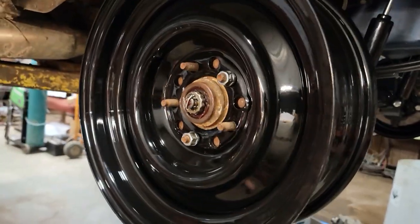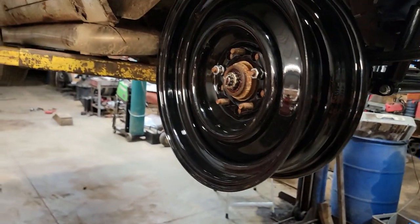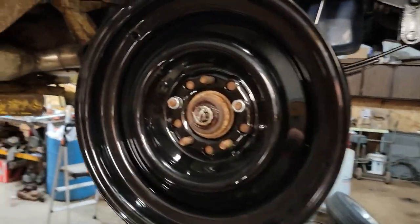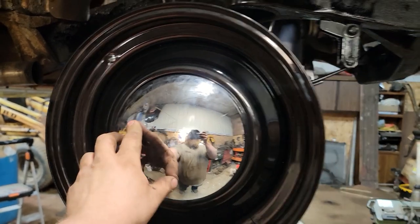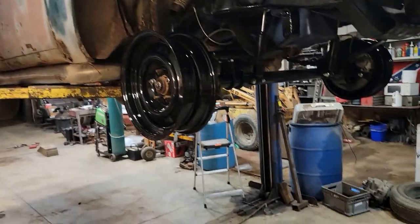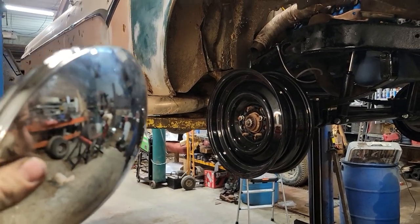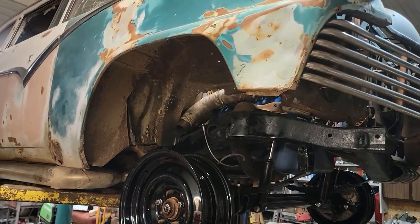My wheels showed up - I couldn't believe it. I ordered these on Thursday and today's Saturday and they were here. Ordered them off of Summit - free shipping, no 2-day express or anything, and they just showed up. These are US Wheel Smoothies - 5-inch wide on the front. I got to order the rears yet. I'm not going to lie - I'm running a little low on funds. Got to order back wheels once payday rolls around, because we can't build this stuff on hopes and dreams all the time.